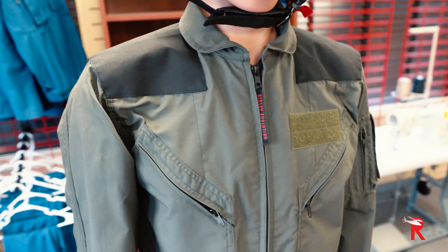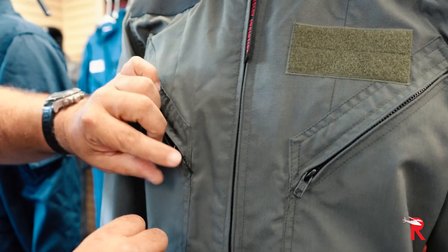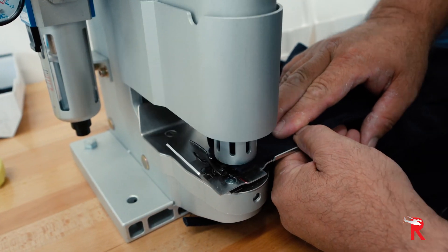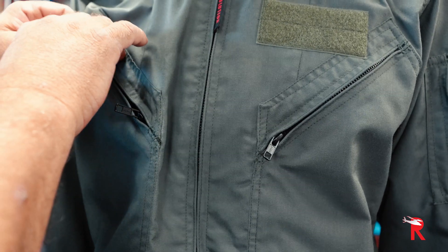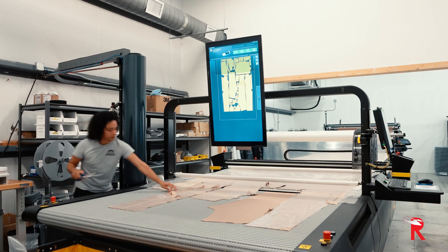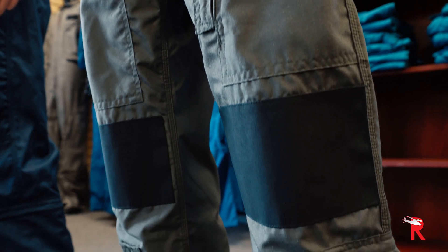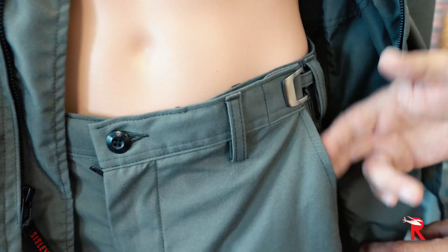All your other non-stressful stitching is double stitched, including your pockets and around the zipper areas. On top of that, we bar tack everything at the stops, so even if something breaks, it's not going to break out of the zipper area.